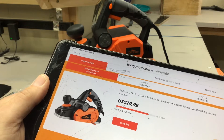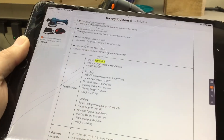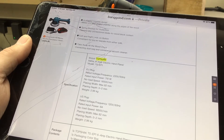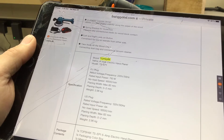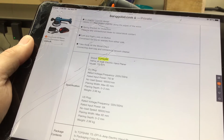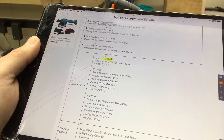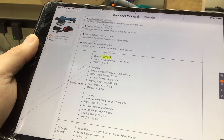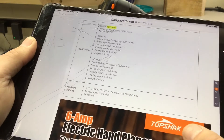Running the specifics: it's a six amp motor, and it has an 82 millimeter planing width — everything's in millimeters here. There's a speed-rated input and it's got a US plug on it.